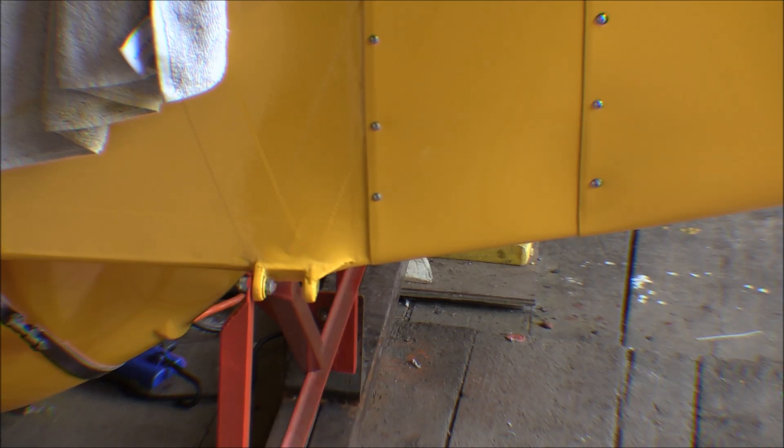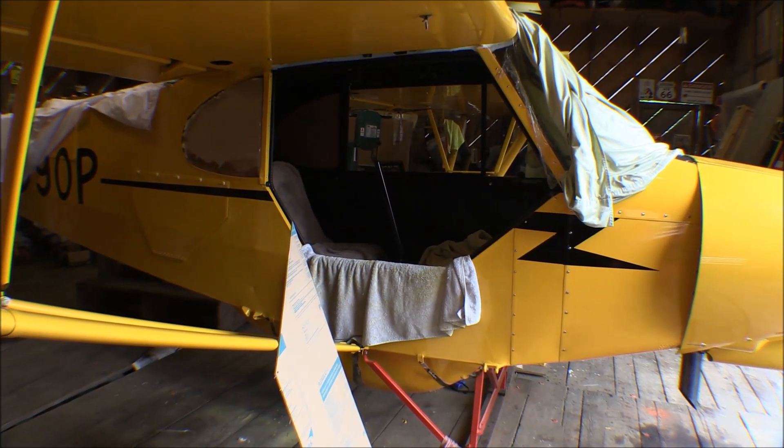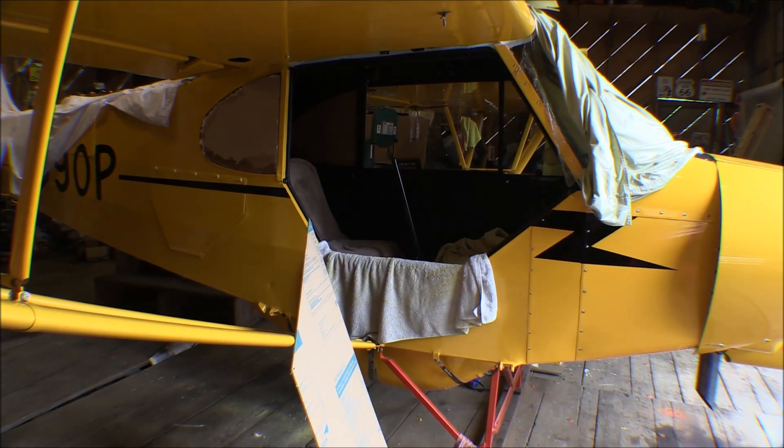I can't do anything with those until I get this thing hoisted up and off the stands. I don't have the doors mounted yet — I was waiting on those until everything else is done, like the fairings, handle covers, and inspection covers. Those need to stay off until the airplane gets inspected.